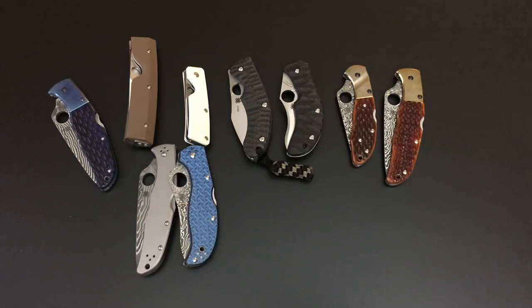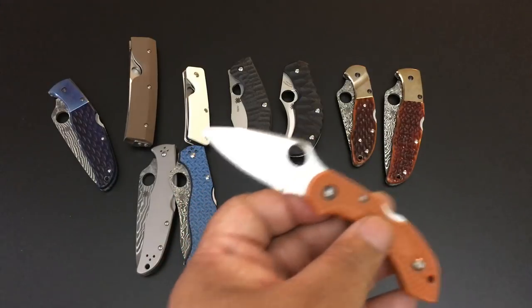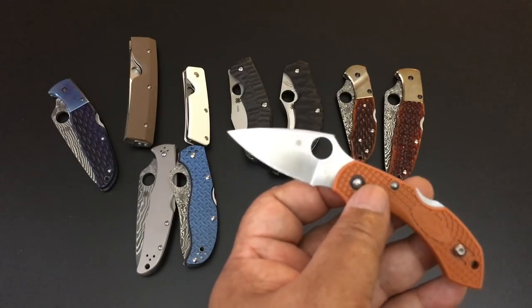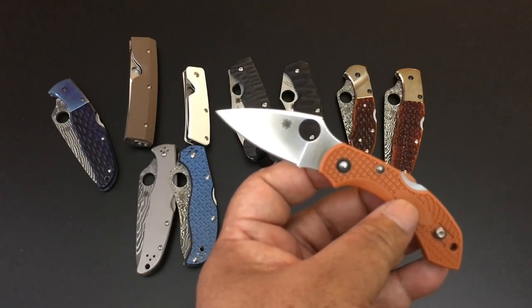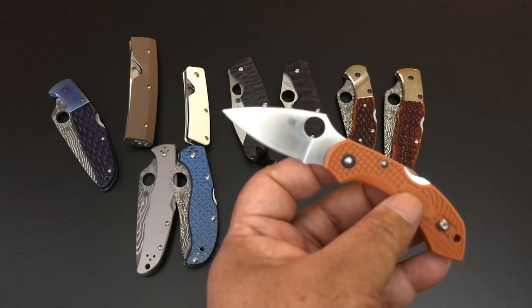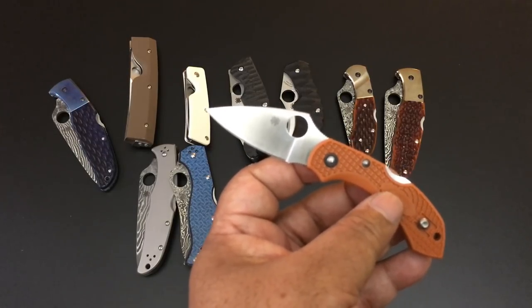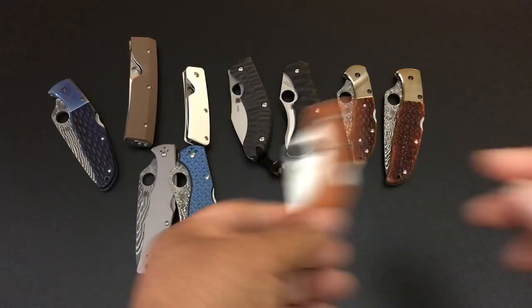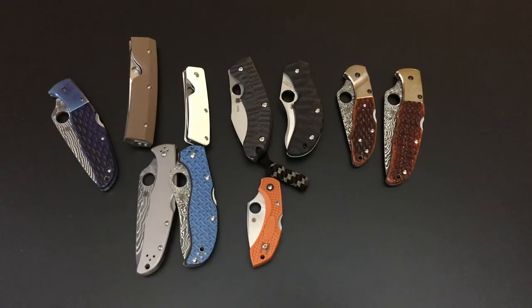Spyderco doesn't do a whole bunch of Damascus blades. Let's talk about the burnt orange HAP40 steel Sprint Runs. Getting ready for some new blade steels in Sprint Runs that Spyderco is going to have. This is the Dragonfly in HAP40 Sprint Run with the burnt orange. The Dragonfly is going for $65.